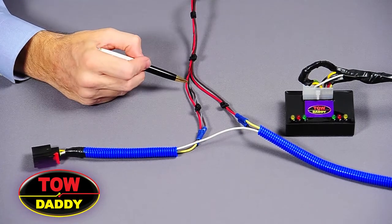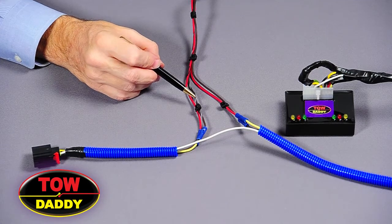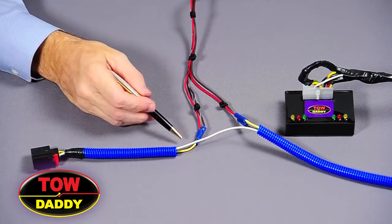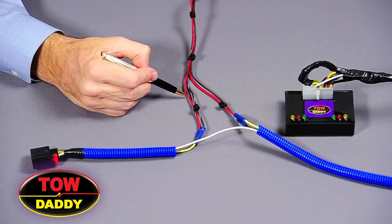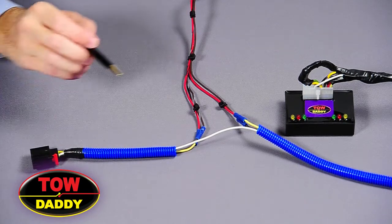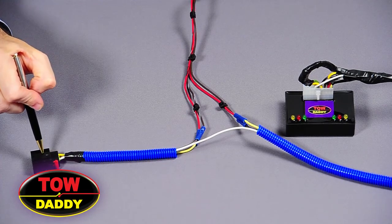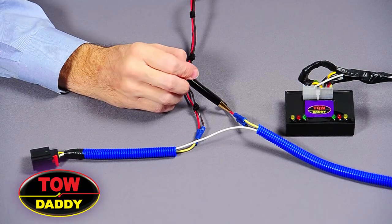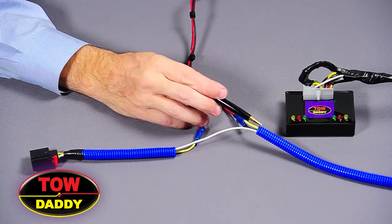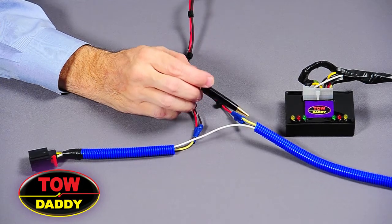Looking at our wiring harness, it's the same protocol as we did on the separate brake and turn: the striped wires always connect to the tail light side, and the solid wires always connect to the battery side. So we take the striped brake wire and connect it to the yellow wire which goes to the combined brake turn light on the left side. We then connect the striped brown wire to the tail light wire on the tail light side. We then take the solid red wire from the harness and connect it to the combined brake turn light coming from the battery side. And we take the solid brown wire and connect that to the tail light wire coming from the battery side.